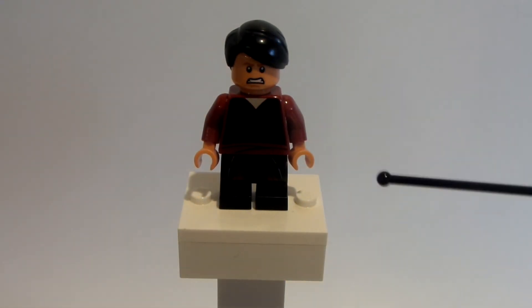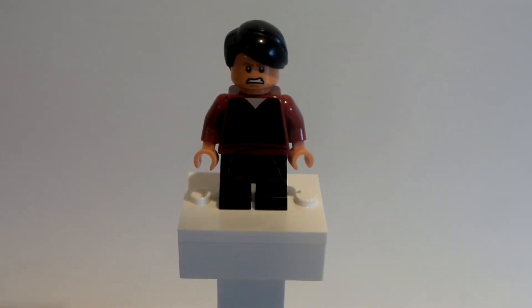I hope you guys did enjoy this little custom minifigure tutorial on Miguel from Cobra Kai. If you do, don't forget to hit that like button and subscribe to this channel, LegoDude11. And don't forget to follow me over on Instagram at BobaFitryMaster.